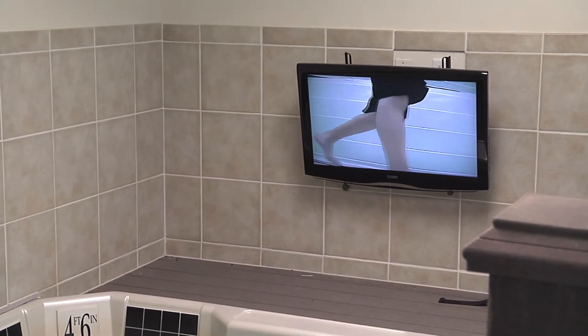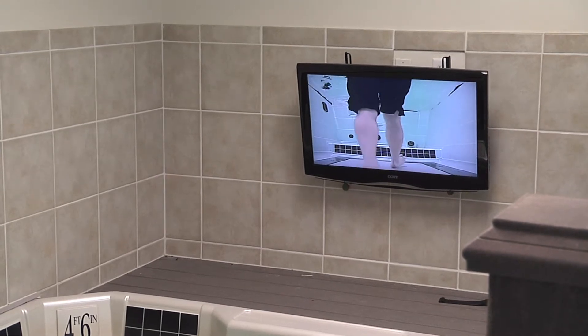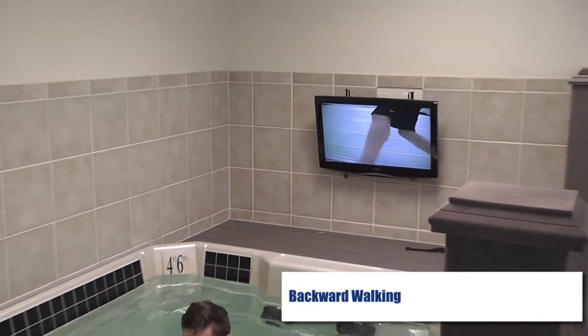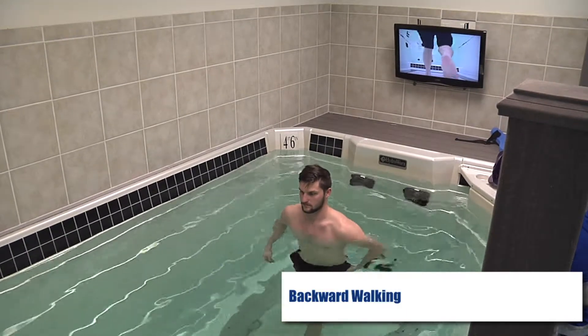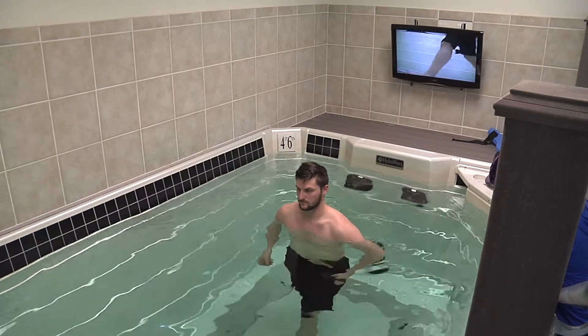Nick, go ahead and turn around for me and face the other way. Keep working on that total knee extension as you really follow through. Good. Getting that good quad control.